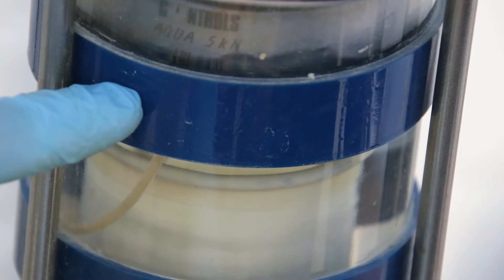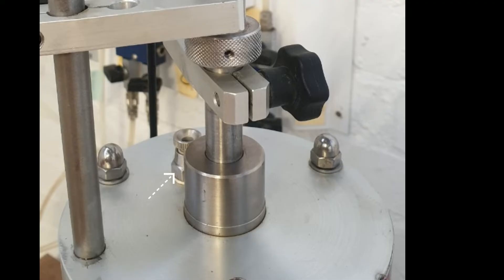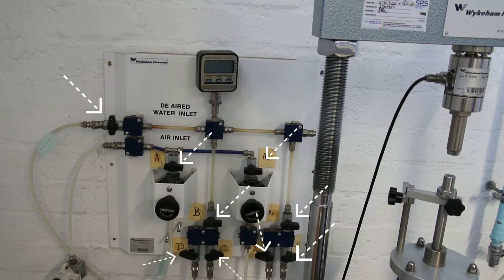If the bleed valve at the top of the cell is open, slowly allow the chamber to fill and make sure to remove all the air bubbles. Note that you might have to tilt the cell slightly with the high spot at the bleed valve hole. If this is the case, you will first need to undo step 2.3, tilt the cell, get the bubble out, and then redo step 2.3. Once all the bubbles have been removed, close the bleed valve on the top of the cell.